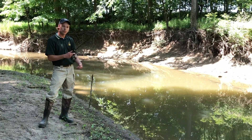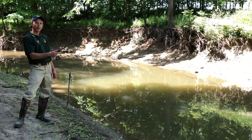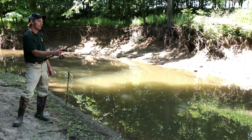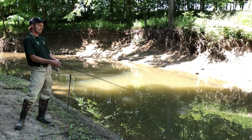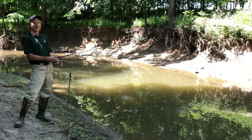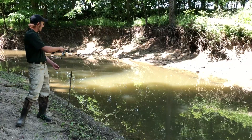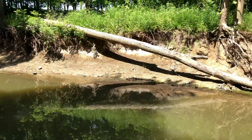Another one is an underhand swing cast. I leave about three to four feet of line between the tip of my pole and my lure, get it swinging, and just kind of underhand swing it right into the water. Lastly is the sidearm cast — as the name implies, we're just gonna sidearm cast it right out there.